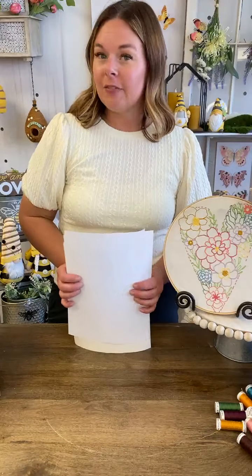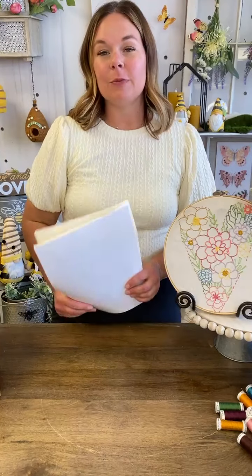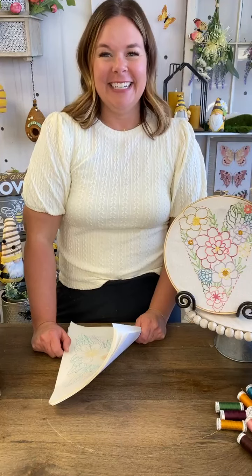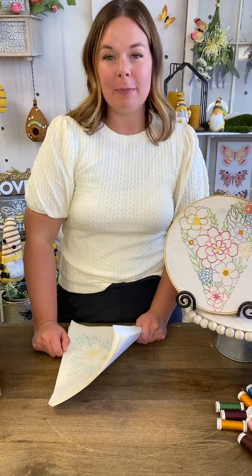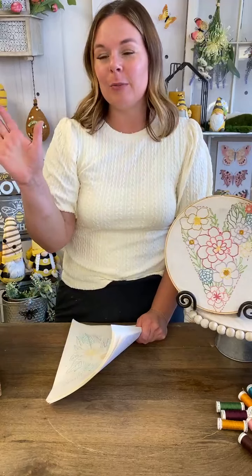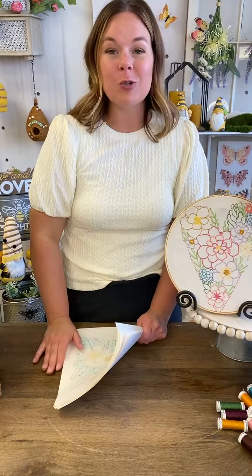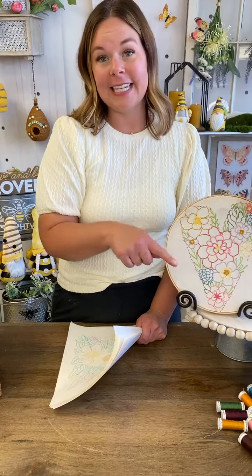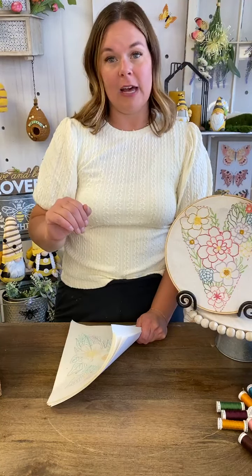We have a lot of avid stitchers and you'll probably want to see the thread list. Email us at info@adornit.com — we're more than happy to send you that thread list. We know lots of friends already have Silky embroidery floss and want to make sure they have the colors and not purchase the entire kit, which is totally fine. But if you're a newbie and you don't have Silky embroidery floss, then snag that kit. When that second offer unlocks, you can say yes or no.